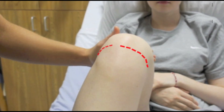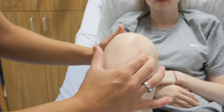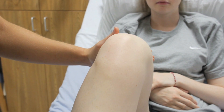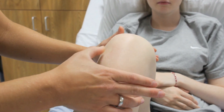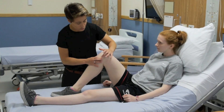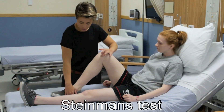Palpate the medial and lateral joint lines using a single digit. Begin anteriorly in the soft space just beside the patellar tendon and work along each joint line separately. Joint line tenderness is typical of arthritis, in which degenerative meniscal changes and tears are part of the disease process. However, if localised focal joint line tenderness is present in a young patient with a history of focal pain, suspect an acute meniscal tear. Perform Steinmann's test to confirm this.